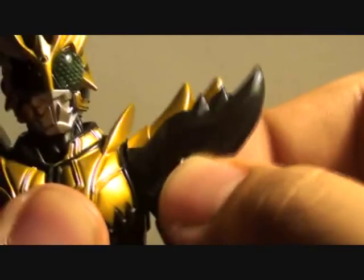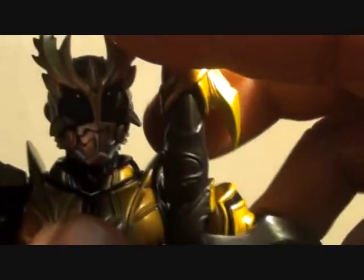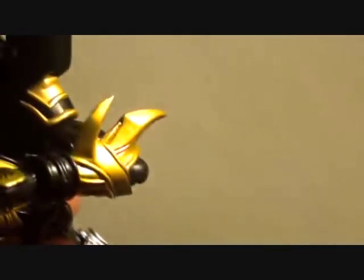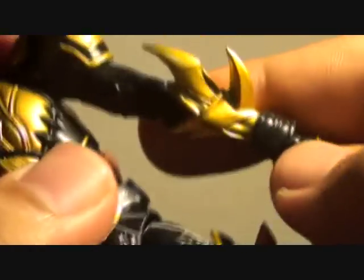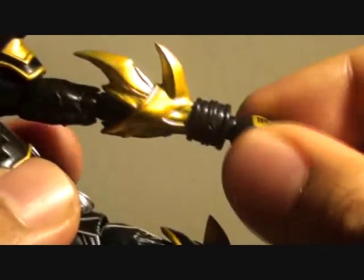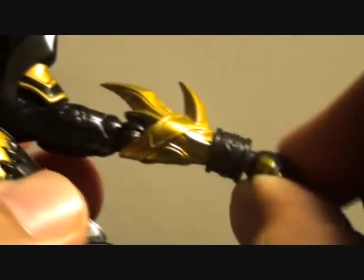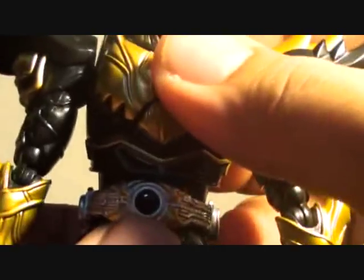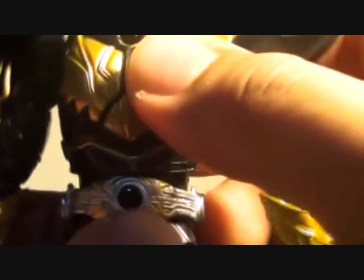Head articulation swivels left to right, neck articulation, shoulders, rotating arms, double jointed elbows — but it's quite hindered by the lower part of the arm, so it doesn't really fold as much as other figures. Swiveling arm, swiveling hand, it also goes in and out. The torso articulation doesn't move that much, though it has a circular motion, which really hinders going from left to right.